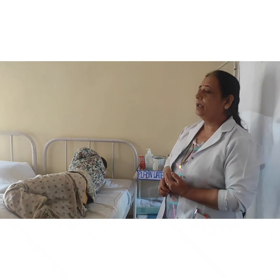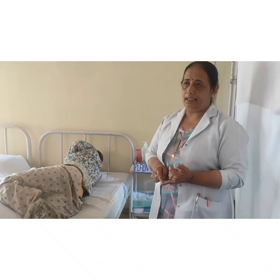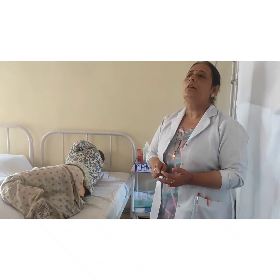So what do you mean by enema? Enema is an introduction of fluid through the rectum into the bowel for the purpose of medication, nourishment, or cleansing of the patient.